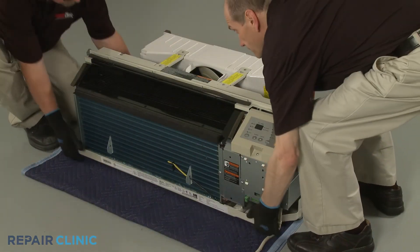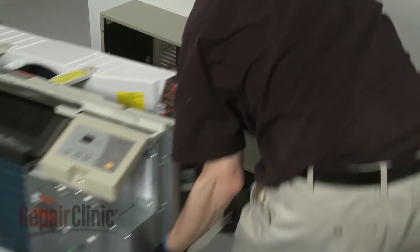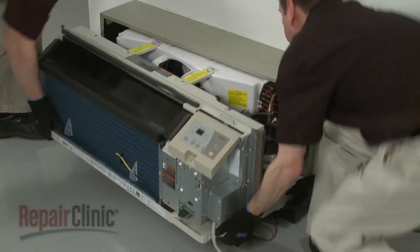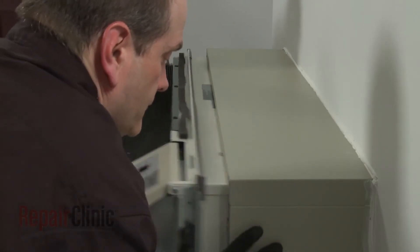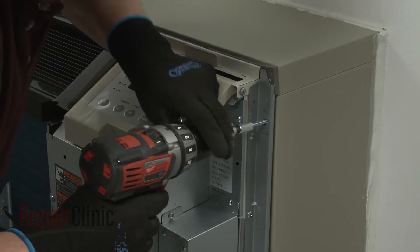Re-install the unit by sliding it into the wall sleeve until the seal rests against the front of the sleeve. Re-thread the mounting screws to secure the unit.